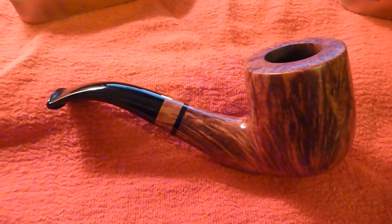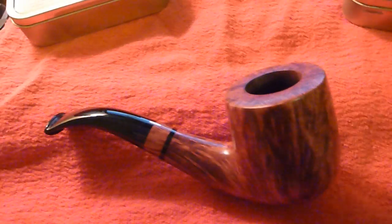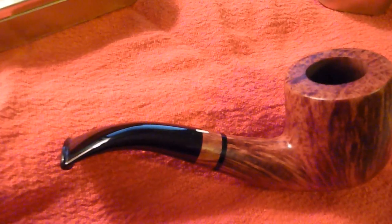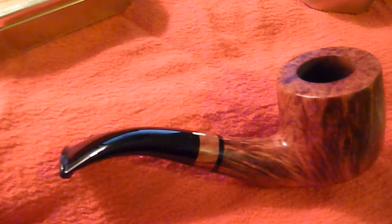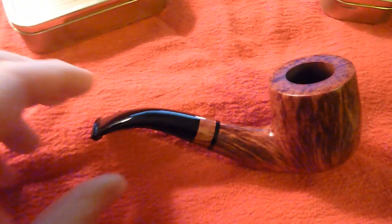The interesting thing about this pipe for me personally is I do enjoy smoking it, and I enjoy how it feels. And, I don't know if it's vain or what it is, but to be quite honest with you, I really like the way it looks in videos when I'm smoking it. It has a very natural look to me when I'm actually smoking it.